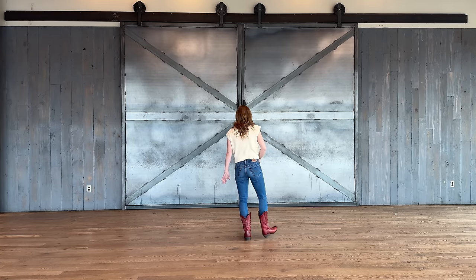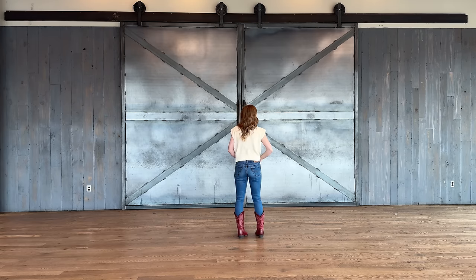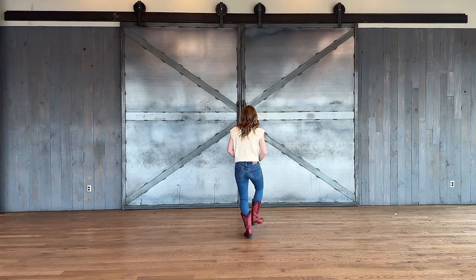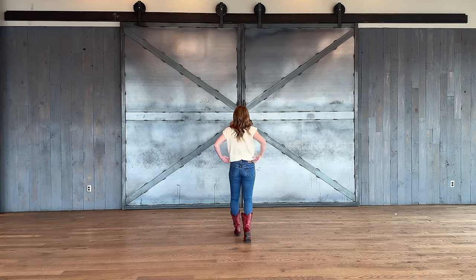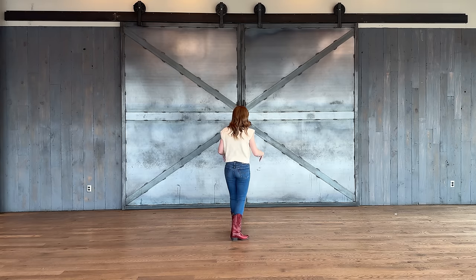One more time: six, seven, eight — right, left, right, touch, down, touch, pivot, pivot, pivot. Yes! Okay, from here we're going to grapevine to the right.